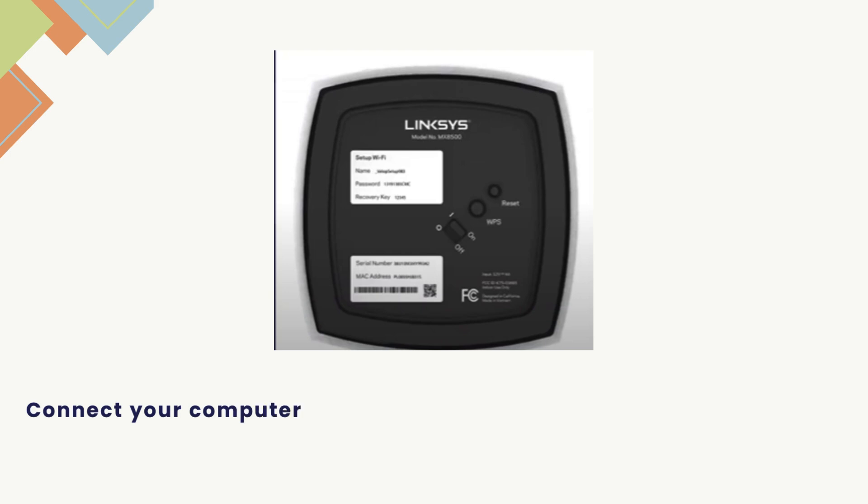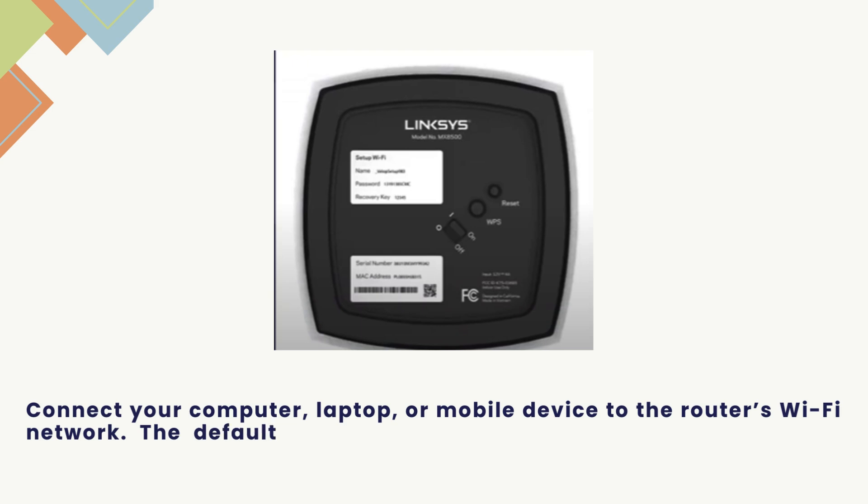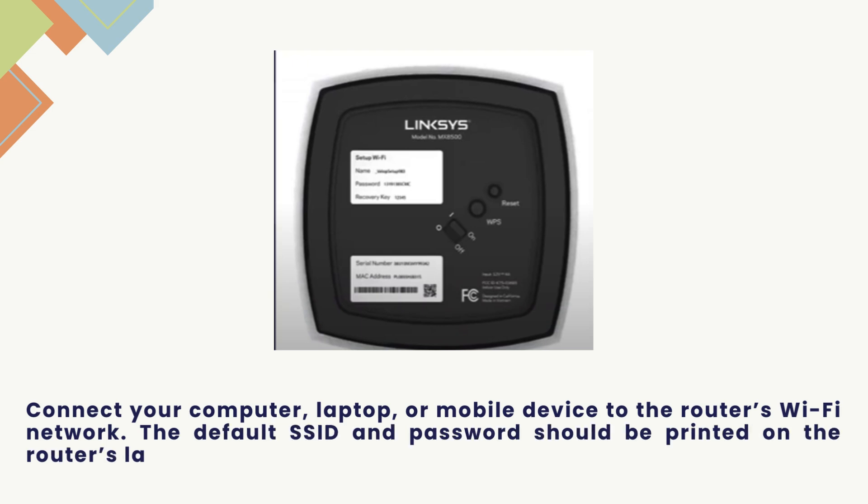Connect your computer, laptop, or mobile device to the router's Wi-Fi network. The default SSID and password should be printed on the router's label. Check for that before making a connection.